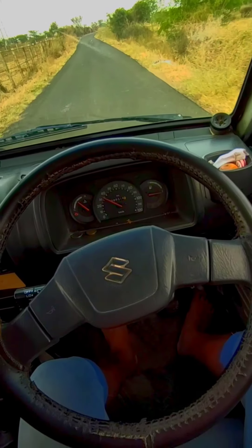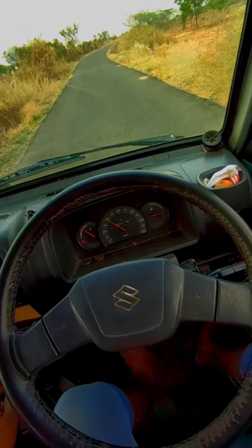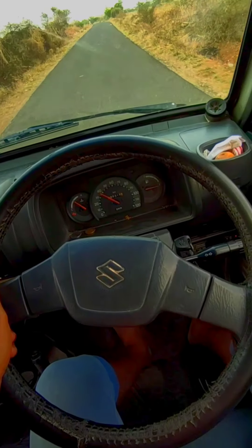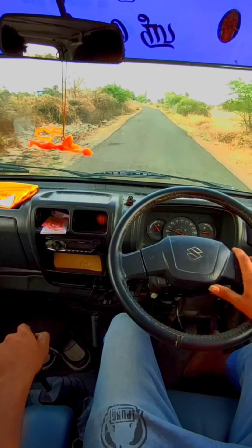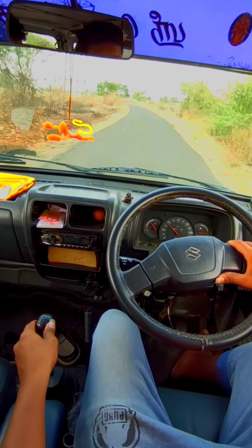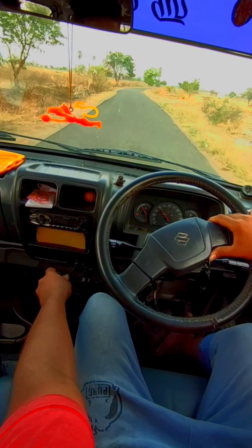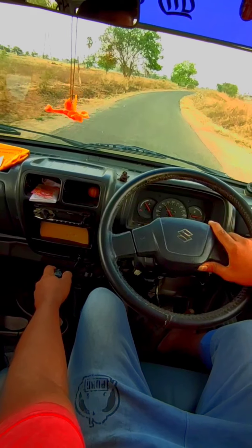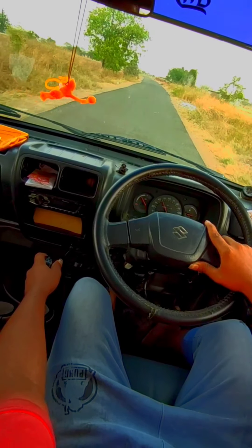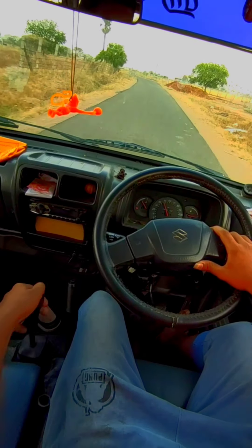We have a custom engine. I am running on gas but switching to petrol. The price range for this car is around 30,000 to 40,000.